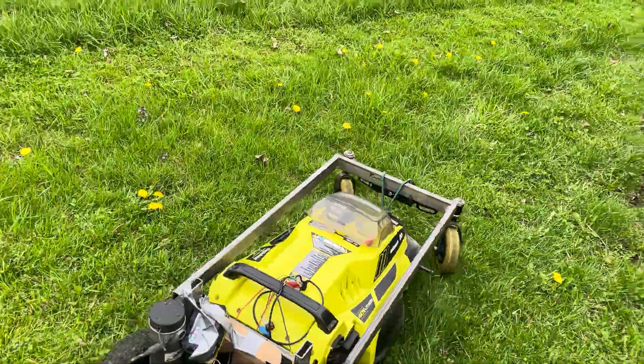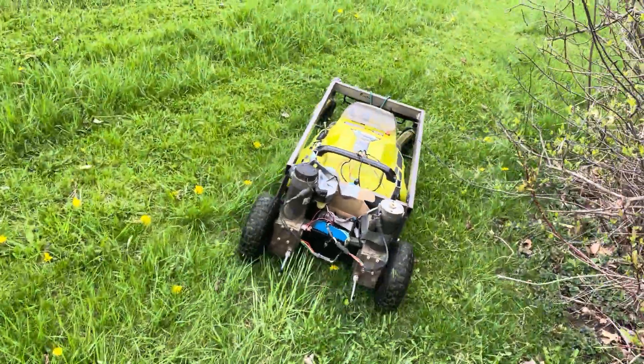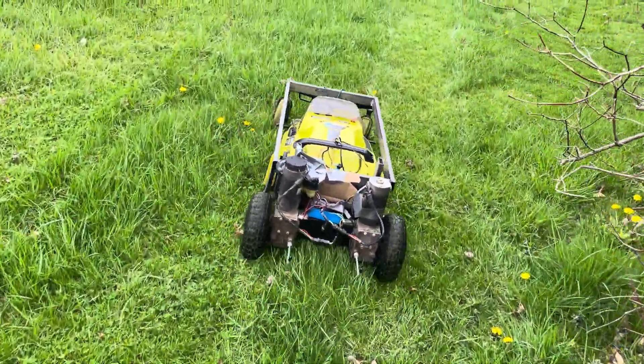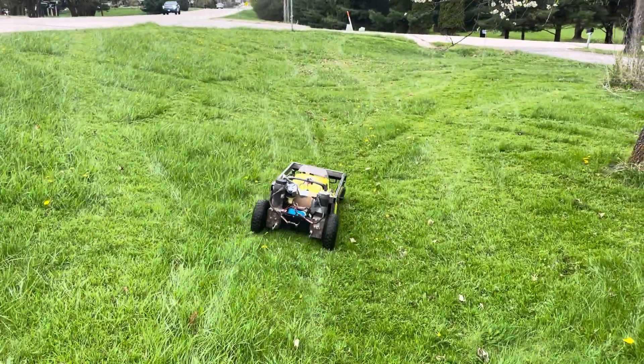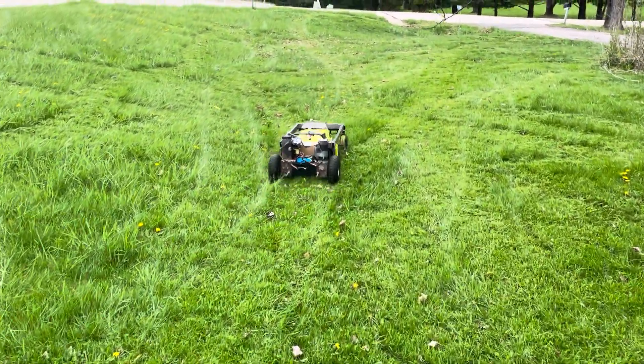As it is, I'm thinking it's off to a good start. Obviously the wires are still hanging out all over, but I'm kind of having fun and it's not bad for a start.